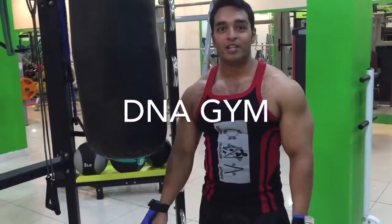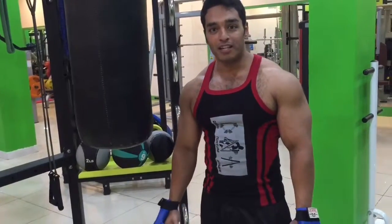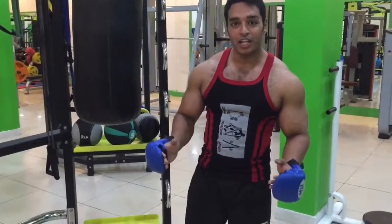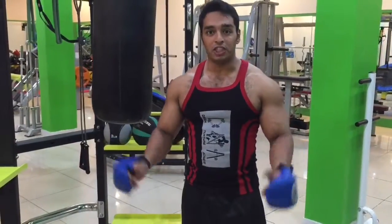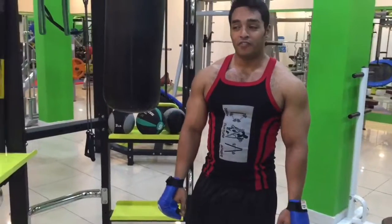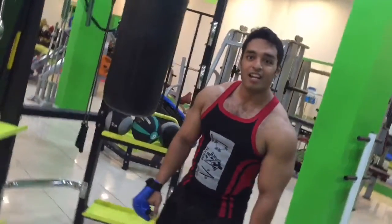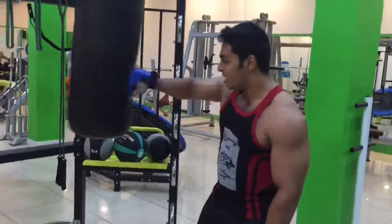To know more about the workouts, subscribe to our YouTube channel at youtube.com/dnagym. You can also follow us on our Facebook page at facebook.com/dna to know more about our workouts and our DNA CrossFit Gym, number one in Cuttack. You can also visit us on our website at www.dnagym.in, about the lines fresh Cuttack and Kanika Chak, here at the gym.